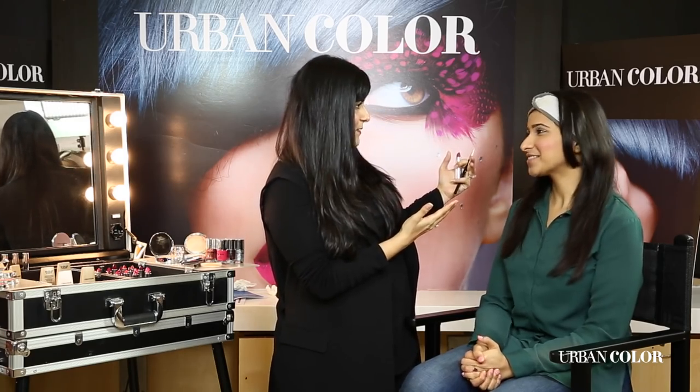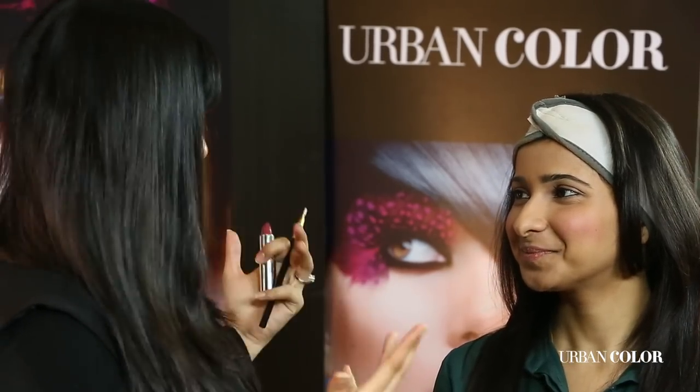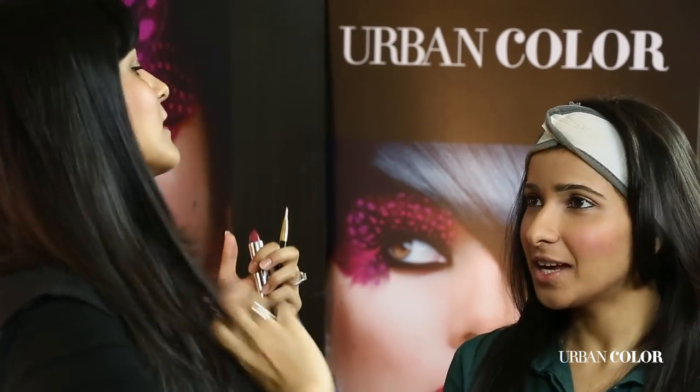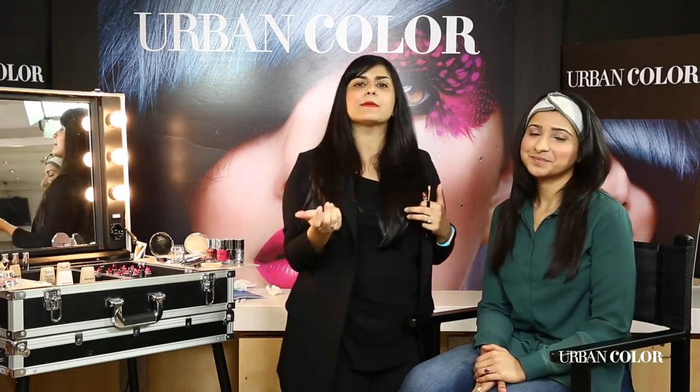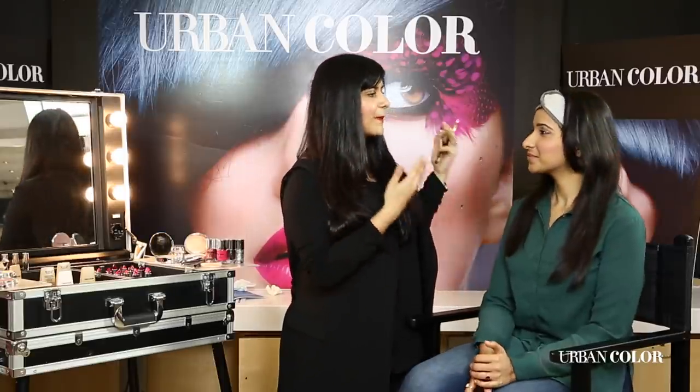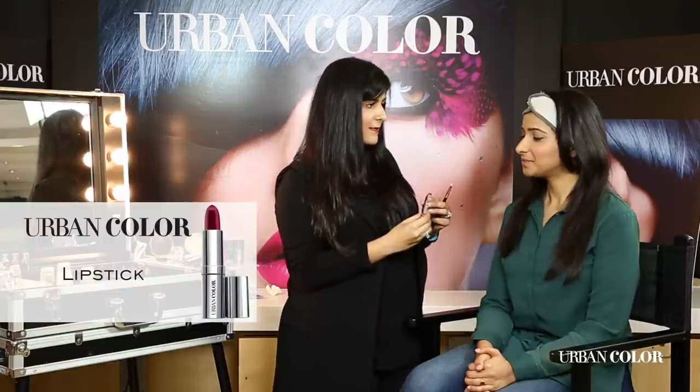You want to feel that you're wearing makeup but it's subtle, and at the same time you feel confident with it. I think feeling confident with the makeup you're wearing is very important. I'm going to be finishing off this amazing beautiful day look for Jayshree with a lovely creme lipstick. This is a great range of lipstick that Urban Color has come out with — it softens your lips, it has an amazing color payoff, and it translates on your skin beautifully.